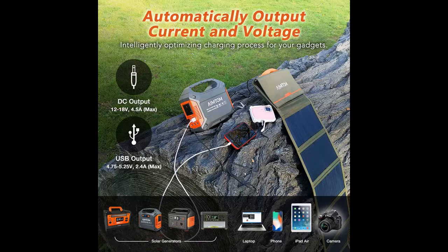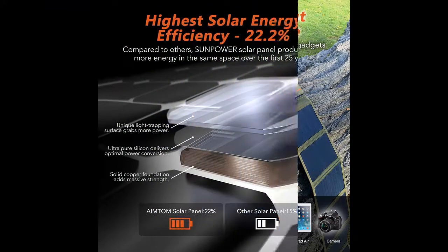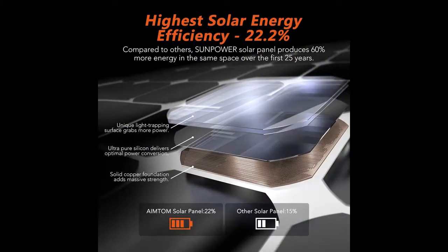Charge your laptop directly from sunlight with the 10-in-1 connector kit, except for MacBooks. MC4 Cable, DC to Clamp, and DC to DC Cables are also included.